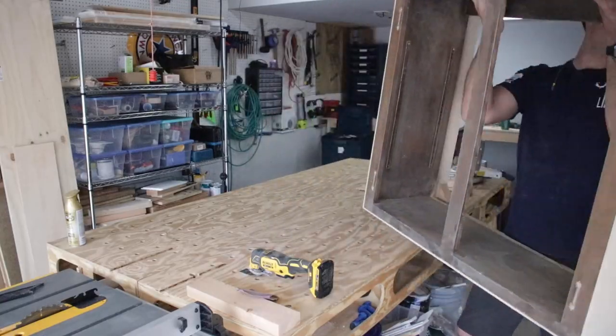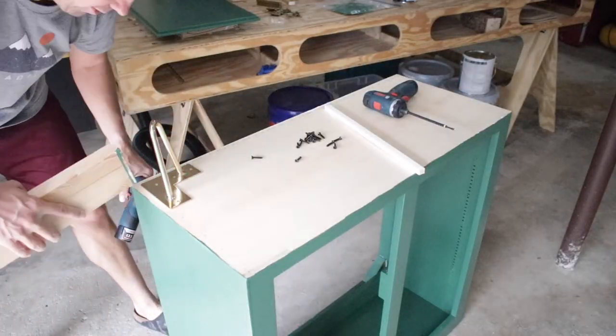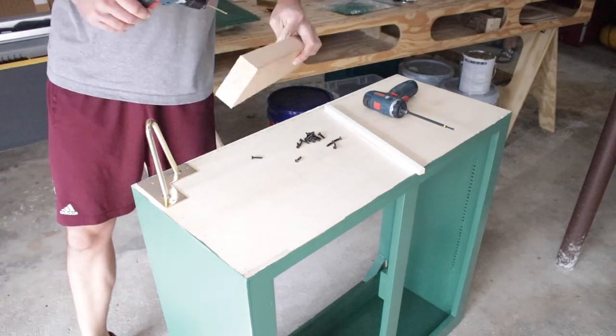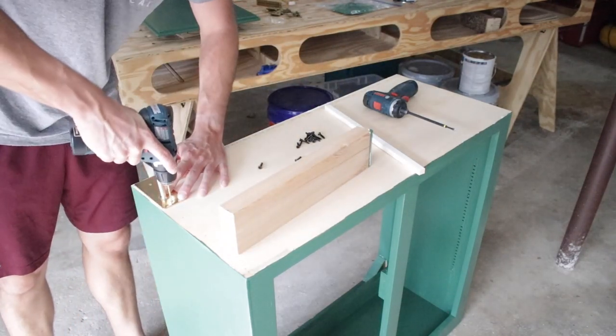I finished sanding the cabinet and then had to do the doors — the sanding will never end. After I was done sanding, my awesome wife primed the cabinet and then painted it this awesome emerald color. We decided not to do the bottom just for time.